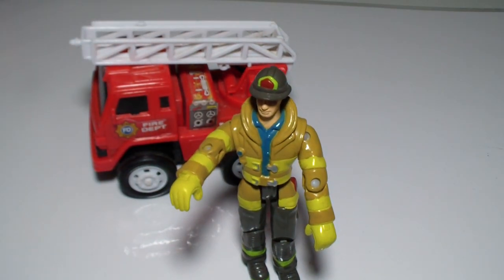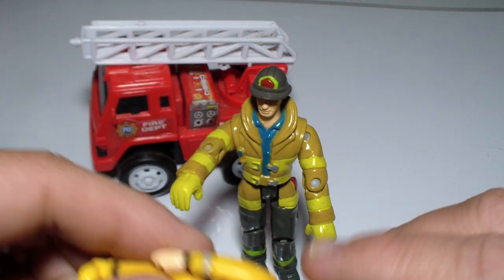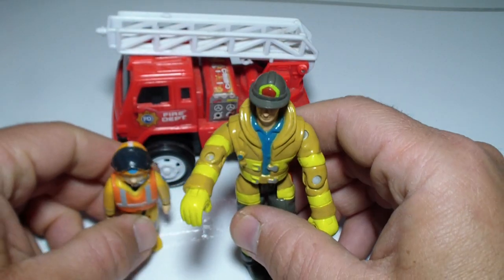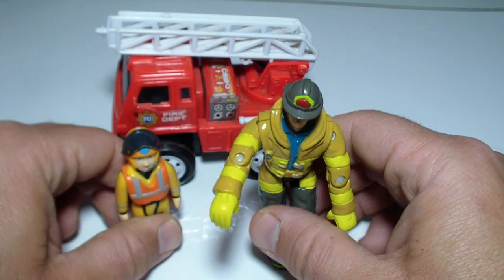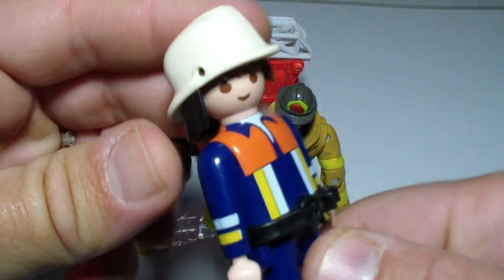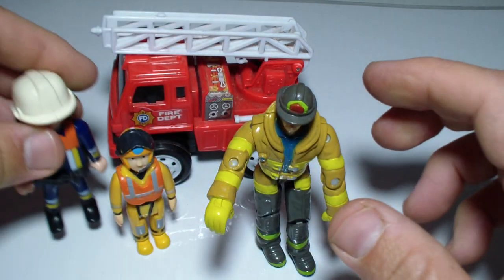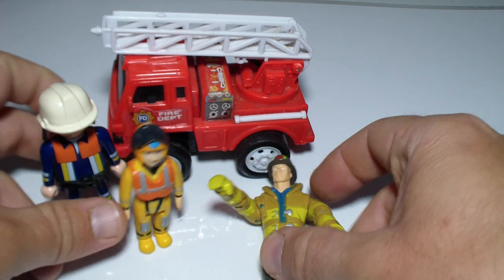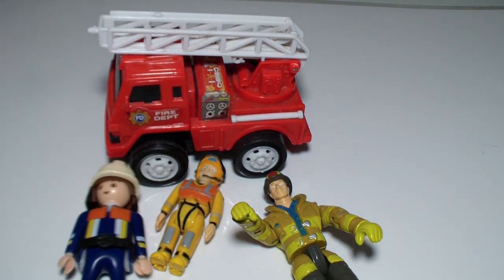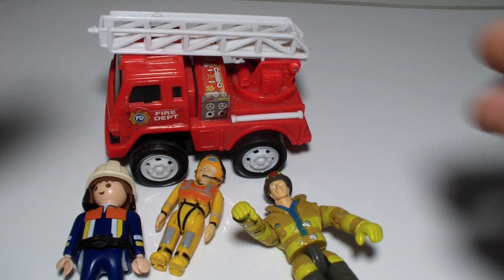What do you think he'll say if you meet fireman Sam? That's Fireman Sam — I think from the Neptune series. And we also have a fireman from Playmobil. Wow, and we have another one!